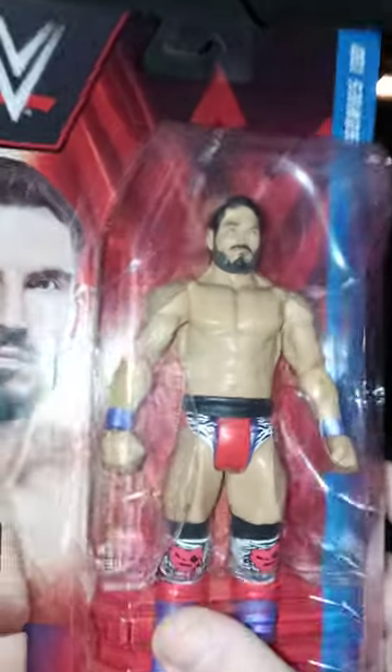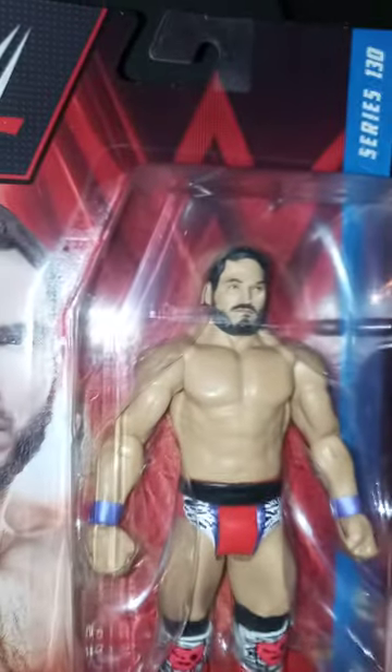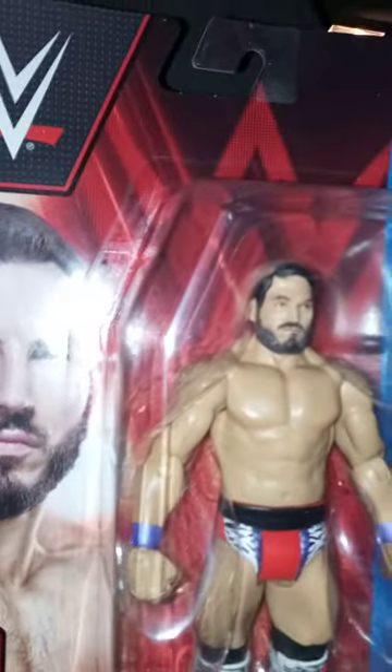I actually picked him up at Walmart yesterday. I thought it would be fun to do the unboxing this morning. Anyway guys, let's go ahead and get him out of the box!